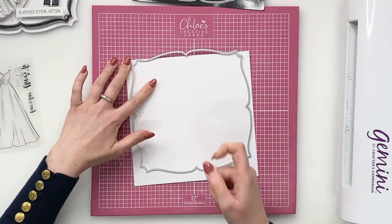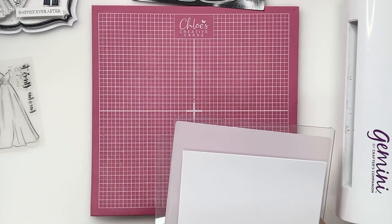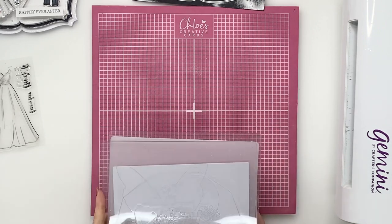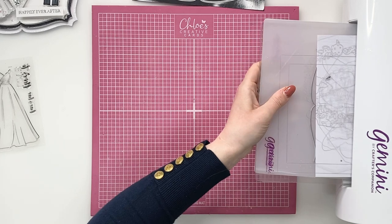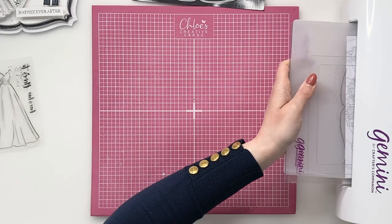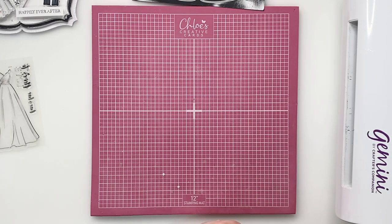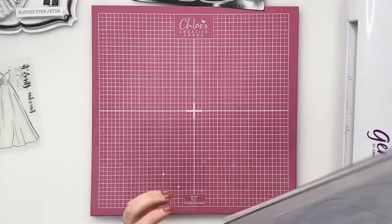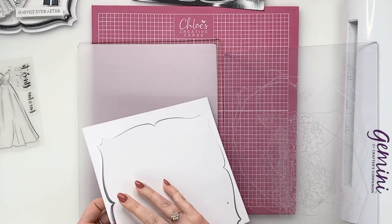So we'll tape that there and tape that there. I'm then going to take my plates — the plates I'm going to use to die cut this one out are my base plate, my plastic shim and my cutting plate on the top, and then we're going to run that through our die cutting machine. We're just going to run that through like so, grab it at the other side and just lift that out.